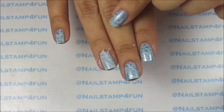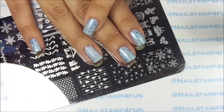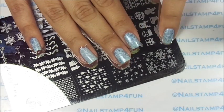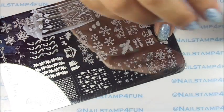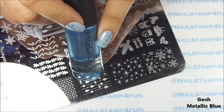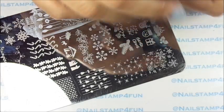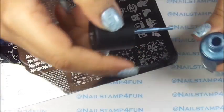Now we have to wait for that to fully dry before we can continue to the next step. My nail has fully dried and now we're going to stamp the snowflakes. I'll be using this beautiful polish I got as a gift — it's Gosh Metallic Blue and it stamps beautifully. This is what I'm going to use for my snowflakes.